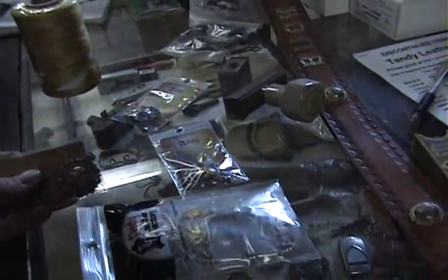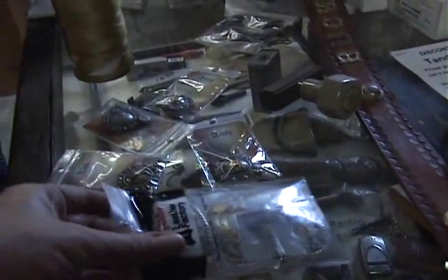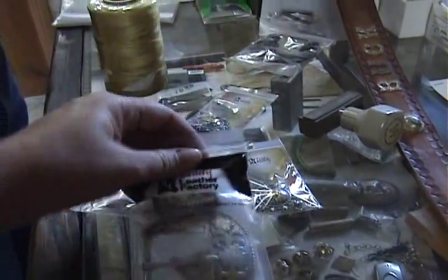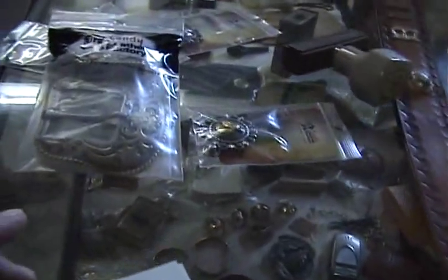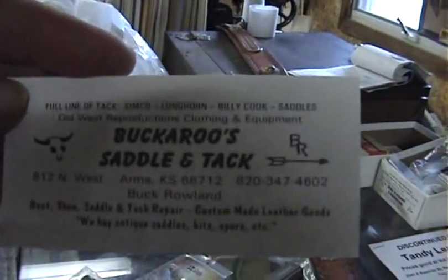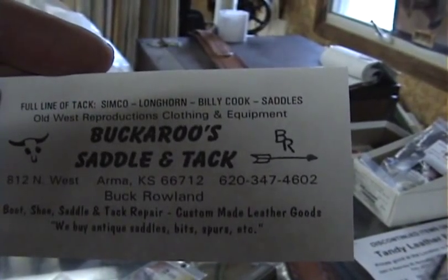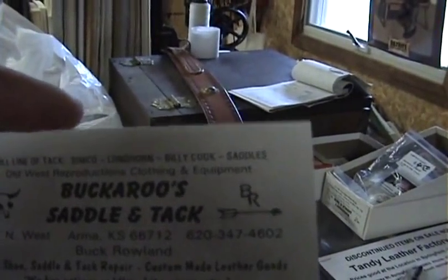We got horses, we got steers — we got clean ones. Anybody out there looking to have a nice belt made, get a hold of Buck. Again, that number is 620-347-4602. Buckaroo Saddle and Tack, Arm of Kansas, 620-347-4602. Anything you need made, he can make it for you.